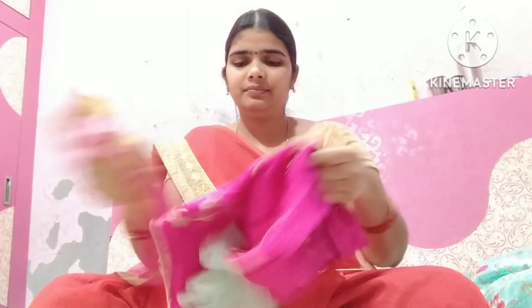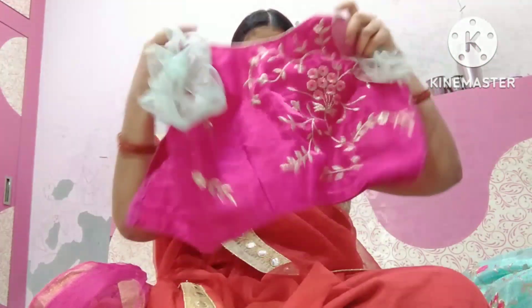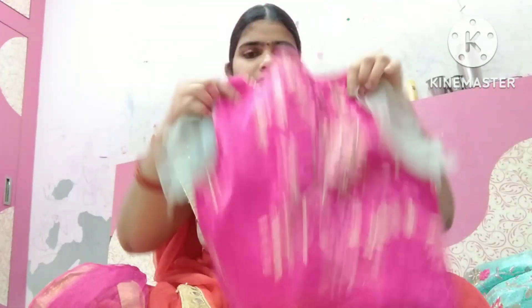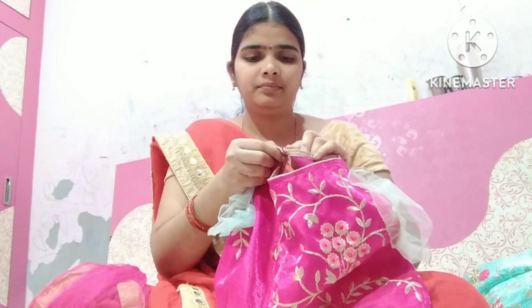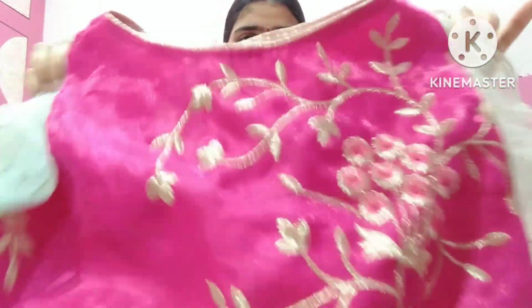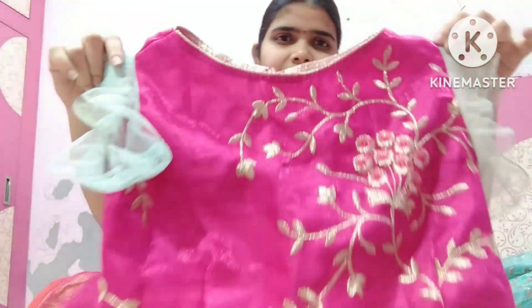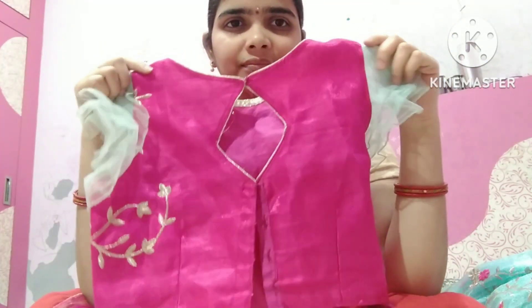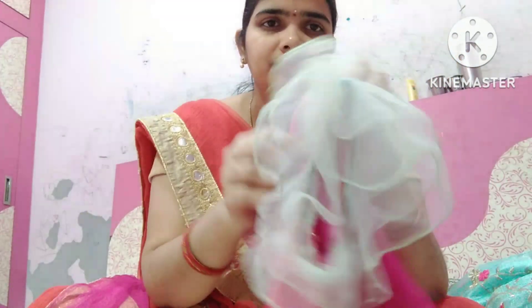I will un-stitch the blouse and use a stitch in the front part. It is not going to work with the black part. The fabric is separate, with the black leather cloth. The neck will be simple and gentle.